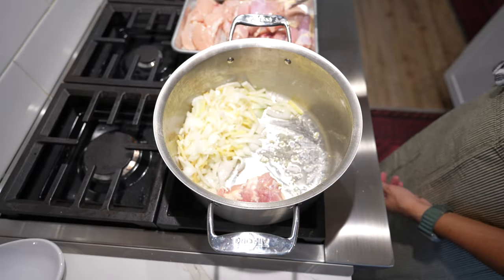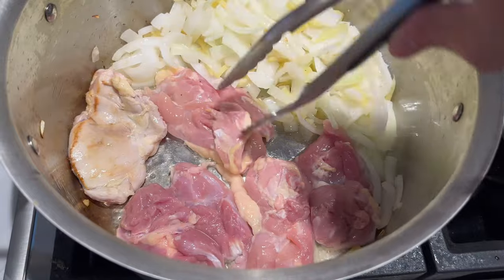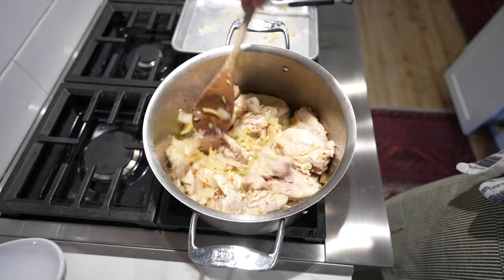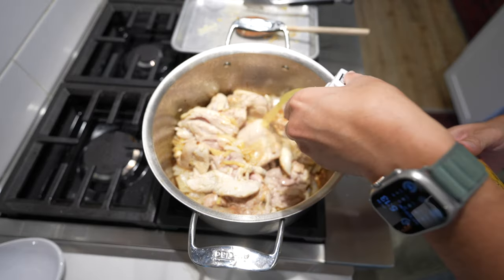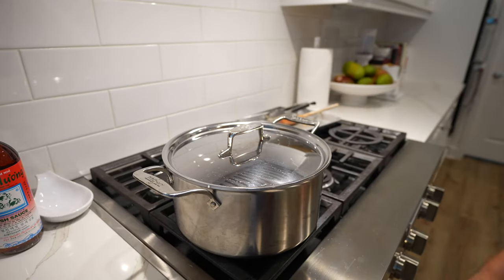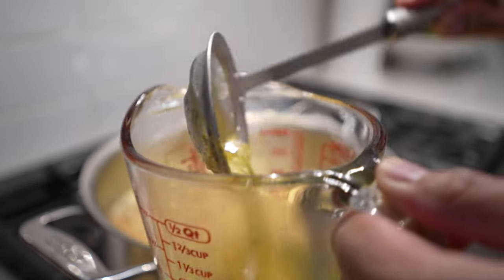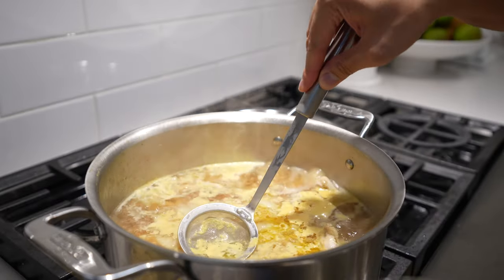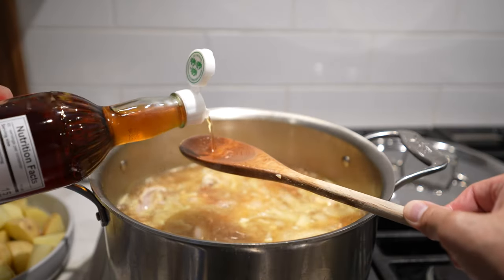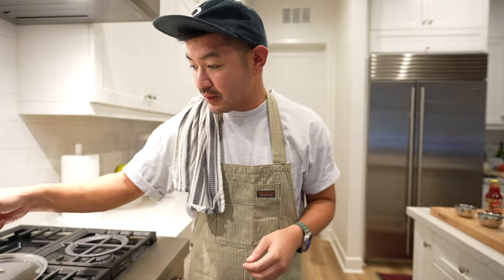Once the vegetables are ready, add the chicken just to get some browning on them — we don't have to cook them all the way through because they'll finish cooking in the broth. This is the color I like to see on them. Give everything a good mix, then add the chicken broth and get it to a boil, then simmer for about 15 to 20 minutes. As it's simmering, clean up the broth by skimming off the excess fat and oil — we call it mandika — so the broth is nice and clear.